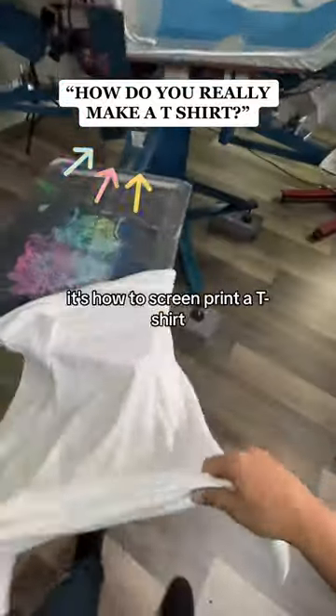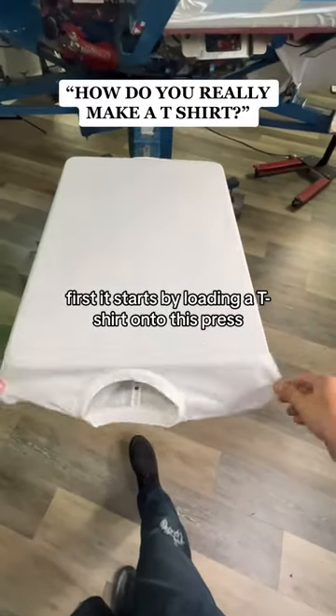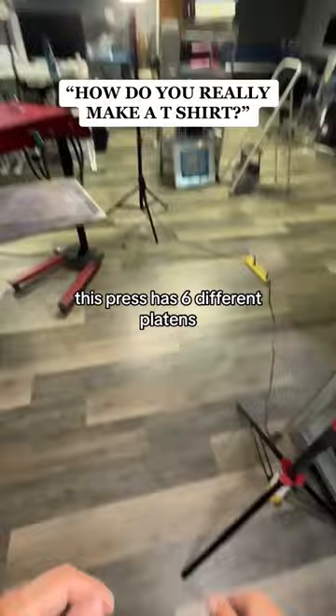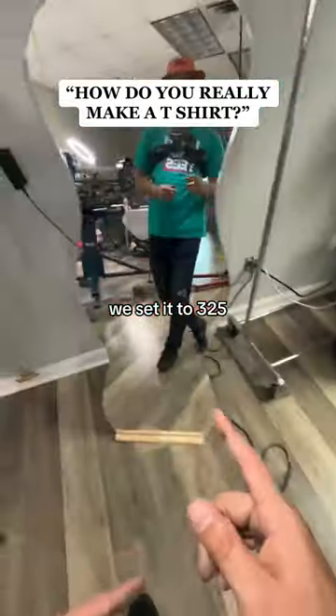This has to be the most popular question we get asked — it's how to screen print a t-shirt the right way from start to finish, and we're going to show you right now. First, it starts by loading a t-shirt onto this press. This press has six different platens. This is our flash dryer; we set it to 325.